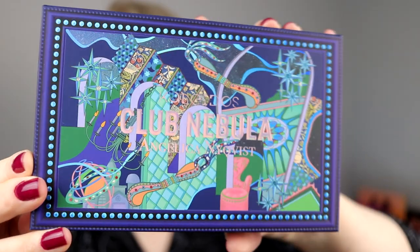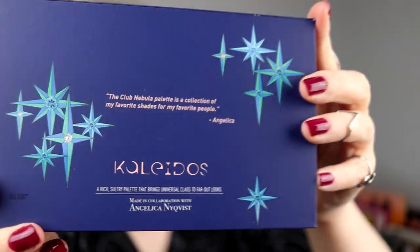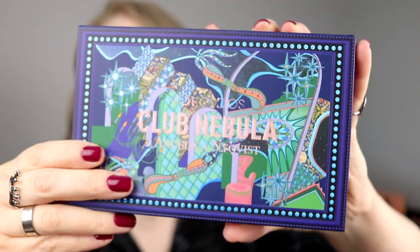In this little cardboard box is the palette, and the palette is called Club Nebula. I just love the front — it's got some texture and it's a little bit more rubbery, kind of like the Kaleidos Sci-Fi Green and the first palettes. You also get a little plastic insert. The packaging is absolutely amazing. There's a little note from Angelica on the back side, and this is one of their 15-pan palettes.